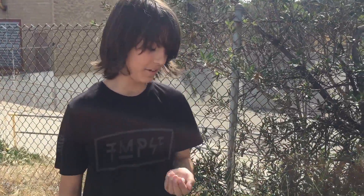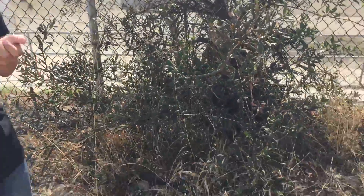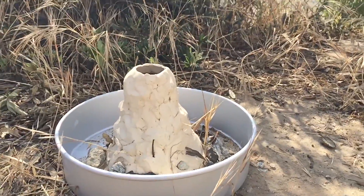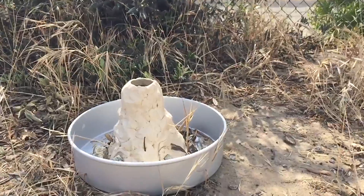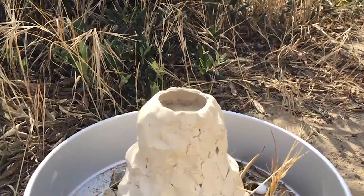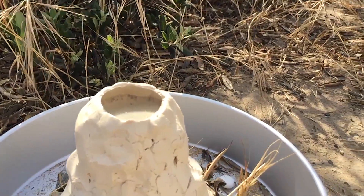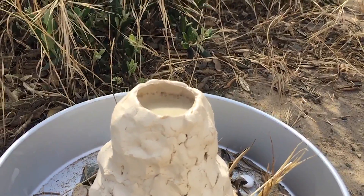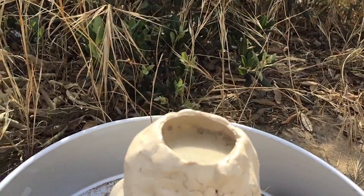The next step is to take the Mentos and put them into the volcano and see what happens. It's not even doing anything. It is bubbling, but it's not that lovely.